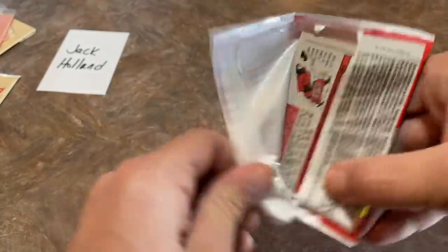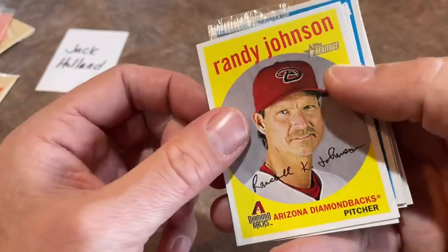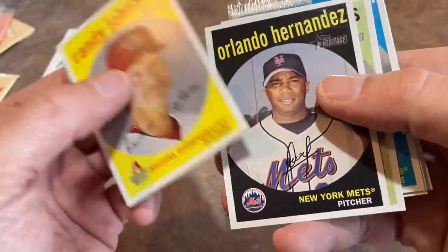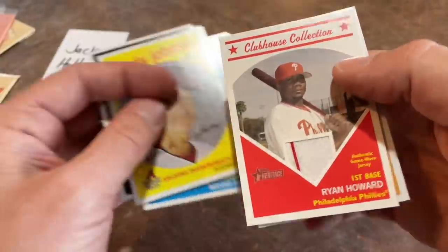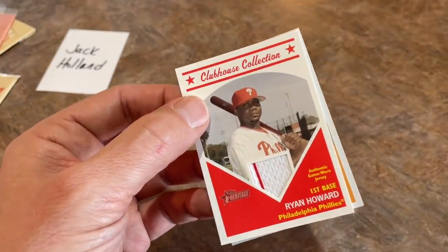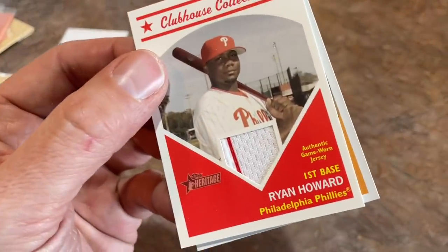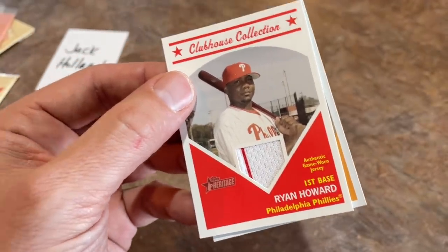Some last pack magic! We've got Randy Johnson — the Big Unit — leading things off. Then there's Orlando Hernandez, Garrett Atkins, the O-Dog Orlando Hudson, Jamie Moyer. And there it is in the very last pack — it is the National League Most Valuable Player from the previous season. It's an authentic game-worn jersey of Ryan Howard from the Philadelphia Phillies!